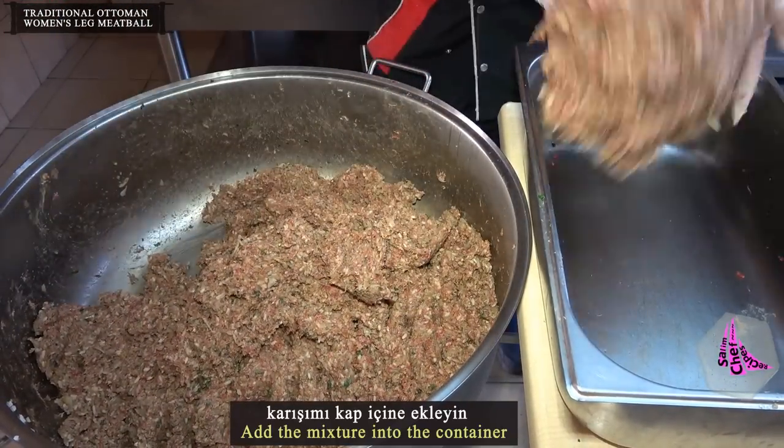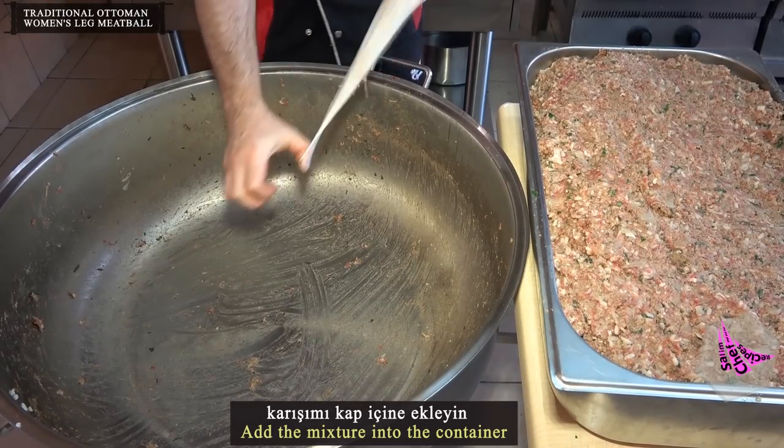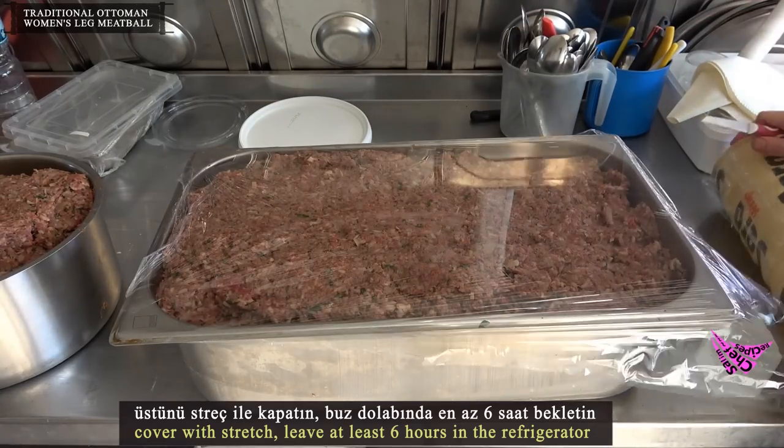Add the mixture into a container, cover with stretch wrap, and leave in the refrigerator for at least 6 hours.